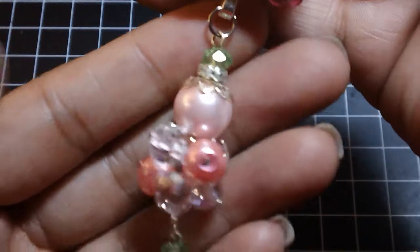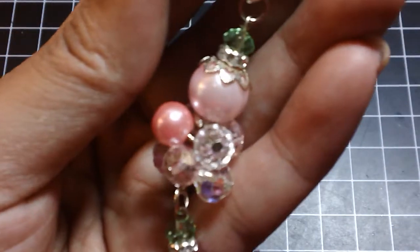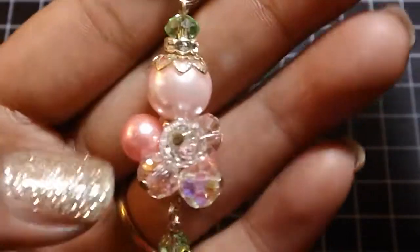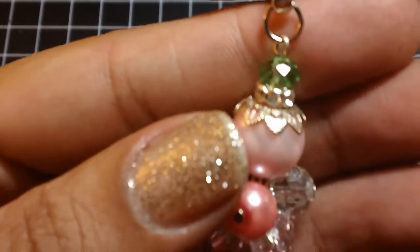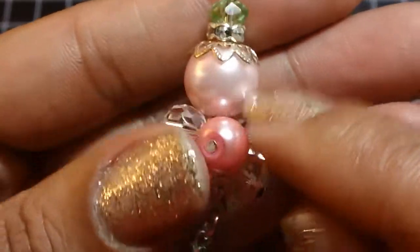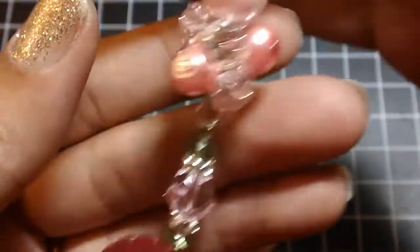Moving on down, I have this little charm here. I created it using a tutorial from Renye — I'm not sure of her YouTube name, but I'll leave the link down below. I love the way this came out; it's just this beautiful cluster of beads. I used a bead, then a rondelle and a bead cap, a nice big pearl, and this beautiful cluster of beads and pearls.